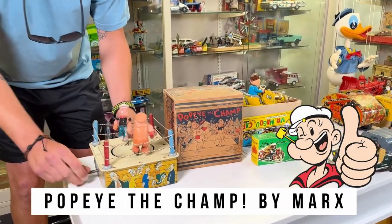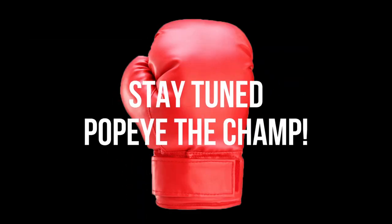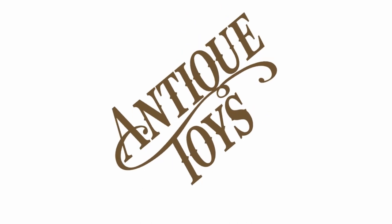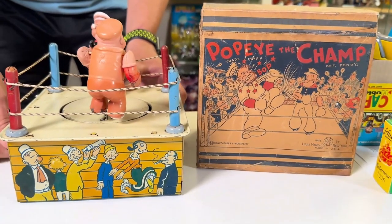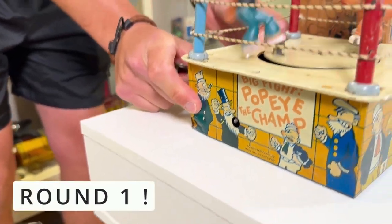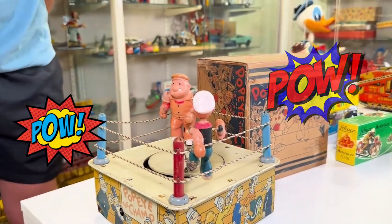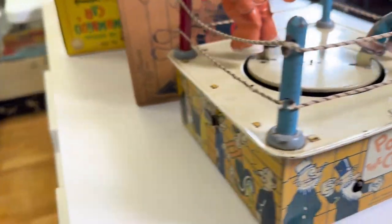Cheers for a minute — we are going to take a picture of a toy going out the door. Hi champ! And what we do is we wind it right there. And then we find a ring, and I'm going to show this other side of the ring.